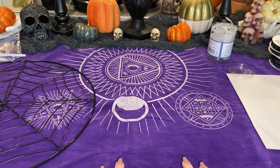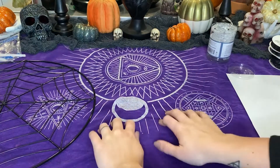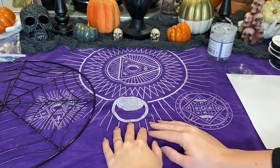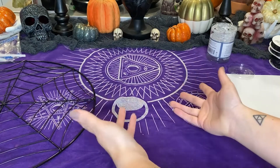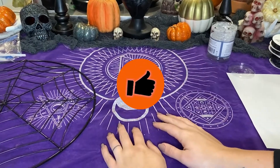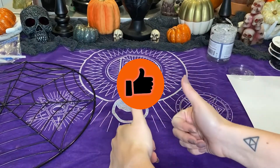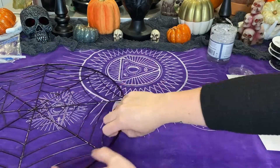Hello and welcome to today's video. We are going to do another DIY, as you can see here, with our fun Halloween decorated table. We're going to be making a couple of things, so don't forget to give this video a big thumbs up and please consider hitting that subscribe button down below.